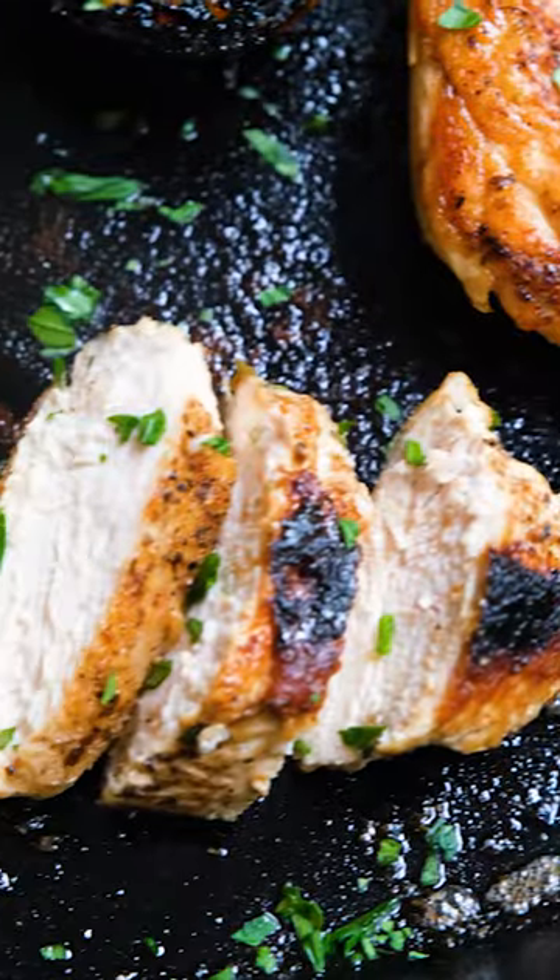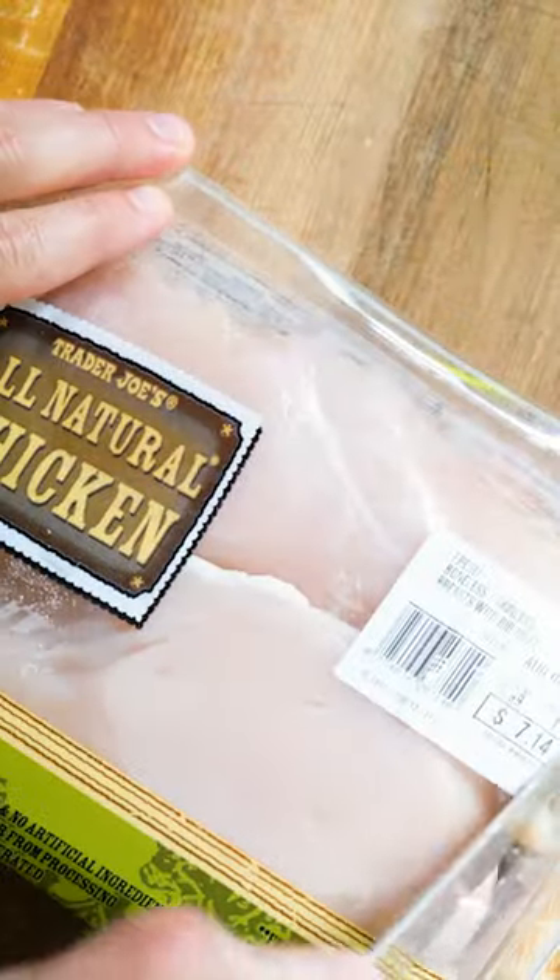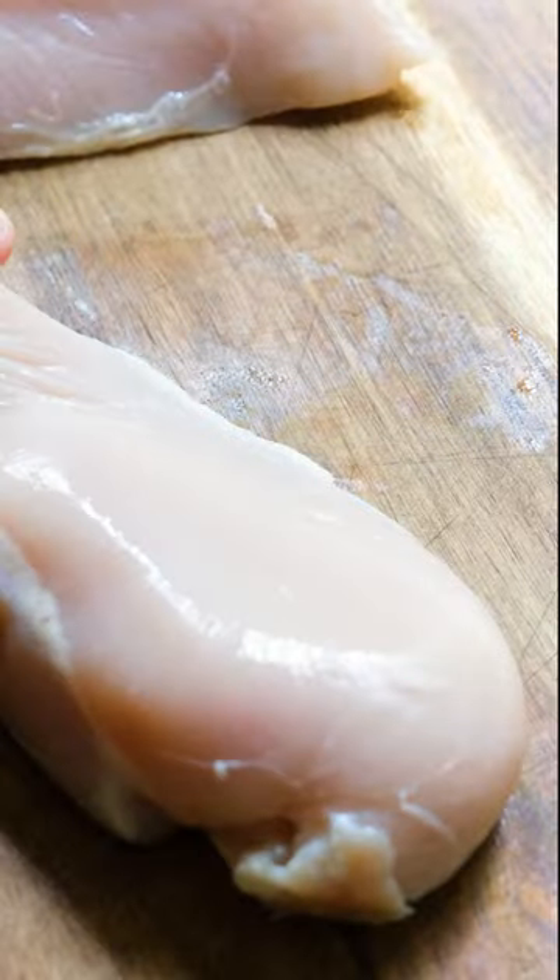This is the perfect juicy chicken breast done on your cast iron right in your own home. It's easy, delicious, and works every time. The first step to making a good chicken breast is choosing your chicken. Pick a smooth and bright chicken breast without any striation or yellowing.